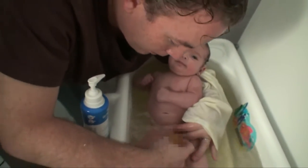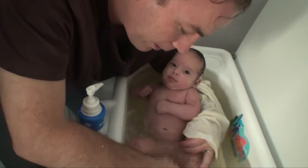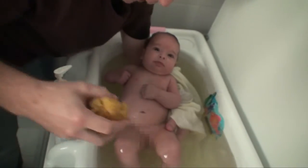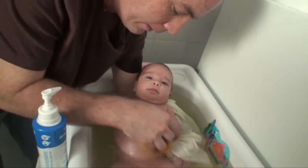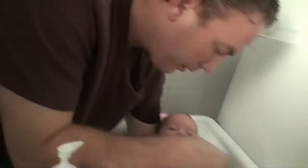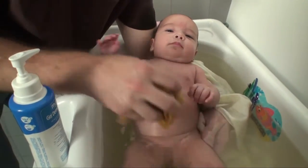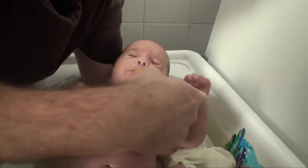Pull the skin back, clean it out on both sides. Make sure you keep their head above the water — don't let their ears get underwater, because the water can get in there and give them a little infection, which you don't want. Keep the soap going. Let's get under there. Okay honey, lift up your arm.